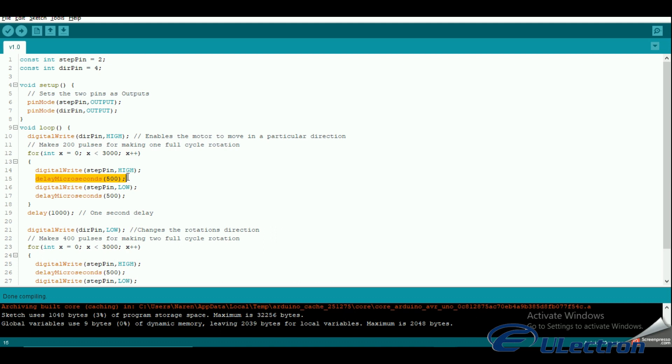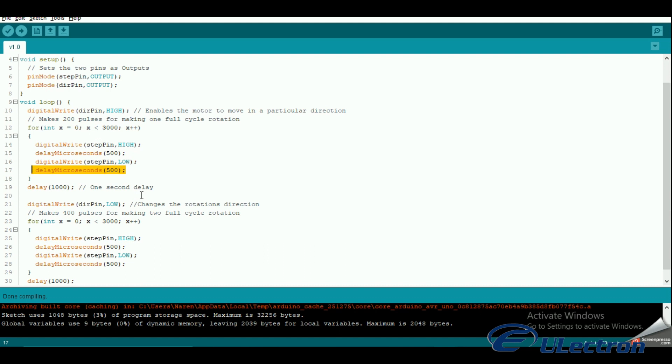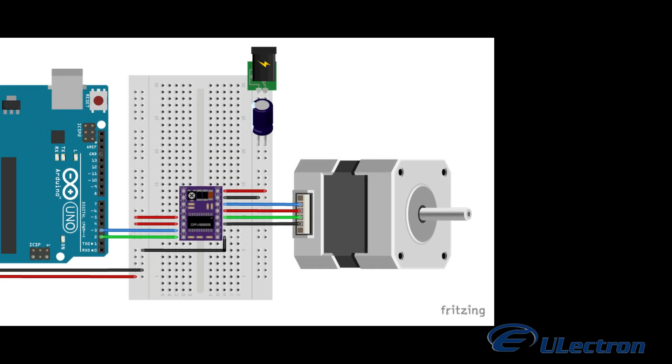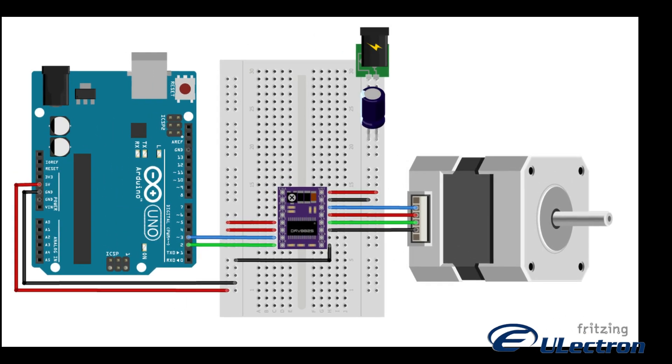The higher the frequency, the faster the motor runs. You can control the frequency of the pulses by changing delayMicroseconds in the code. The shorter the delay, the higher the frequency, the faster the motor runs.